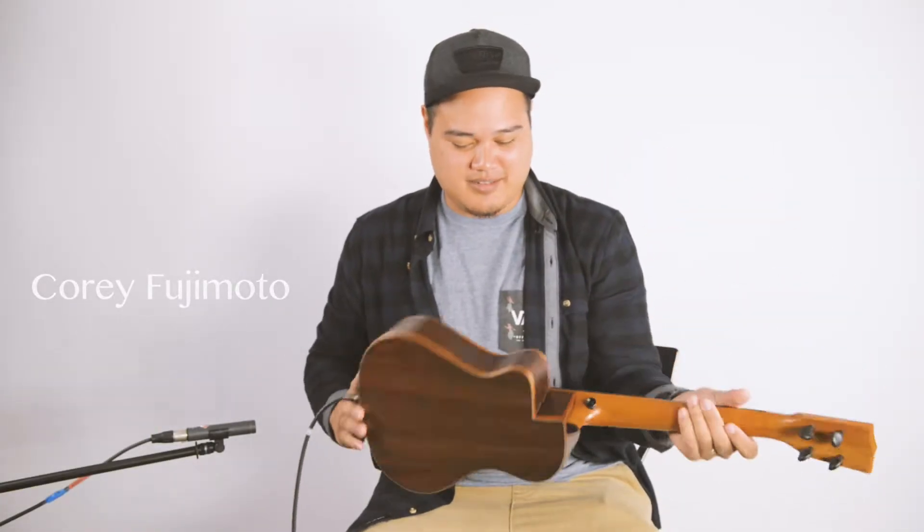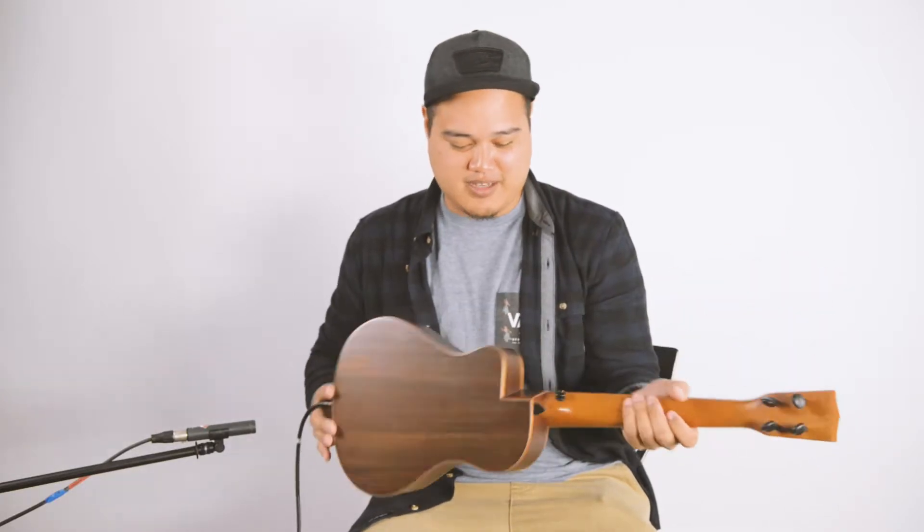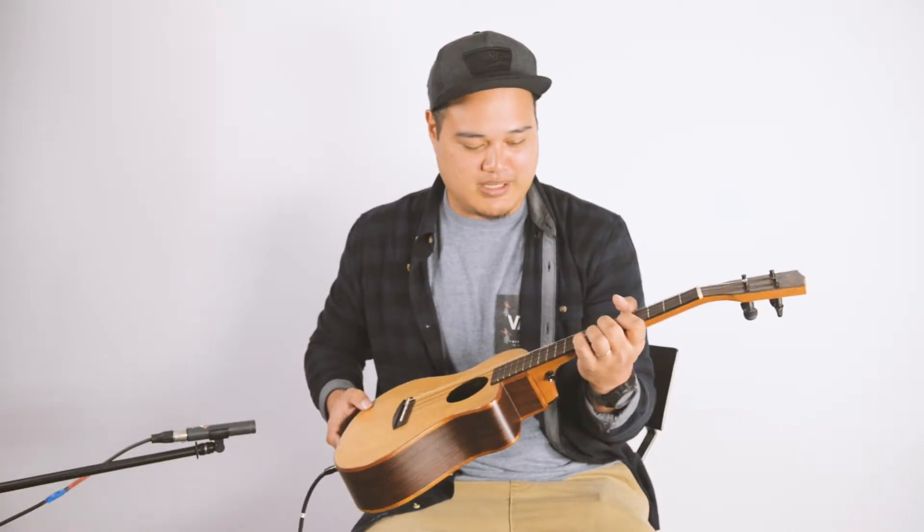Hey, how's it going guys, Cory here. I have my custom-made elite with spruce on top, rosewood back and sides, coil binding, 18-inch — kind of like a super tenor scale — which is really comfortable for my playing style.